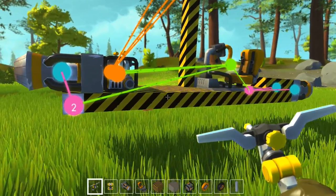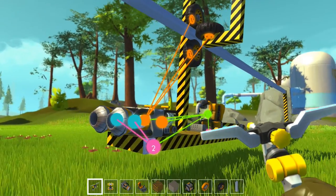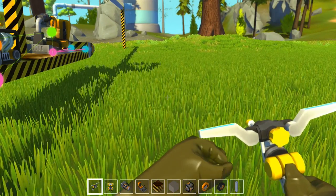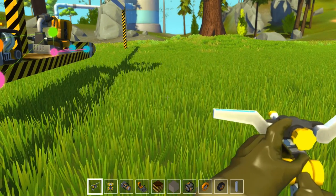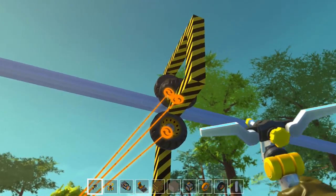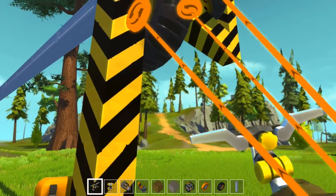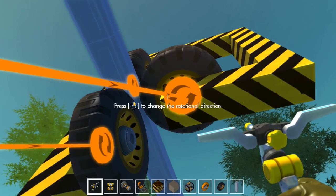What ended up happening was I had to drop this entire lower bit because they came apart. You can't glue things back together in this game, so that's a big mistake — don't ever make that mistake. Now I'm just going to make sure my wheels are turning in the right direction, and we can go for a lovely little jetpack escalator ride.